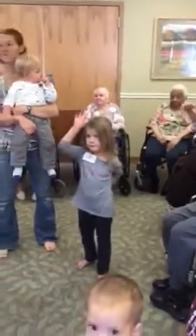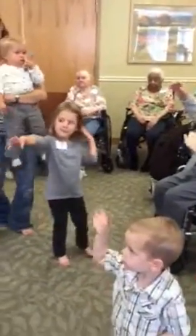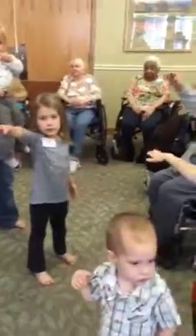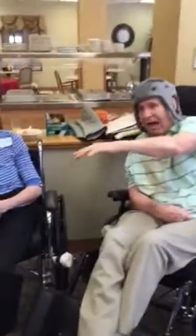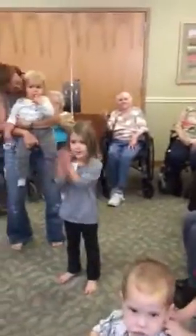Right hand, we're gonna put it in. Can you stretch it in? You put your right hand in, you put your right hand out. You put your right hand in, and you shake it all about. You do the hokey pokey, and you turn yourself around. We clap. That's what it's all about.